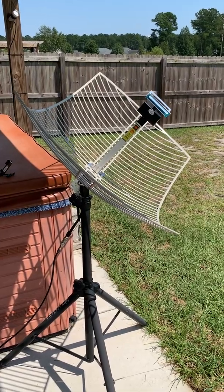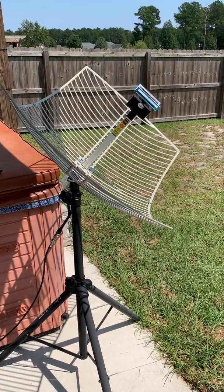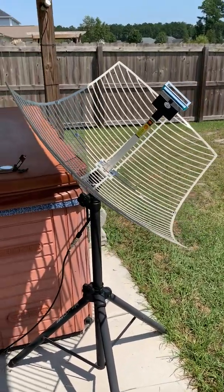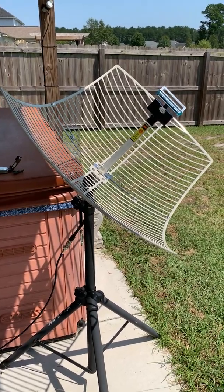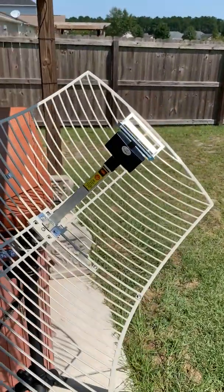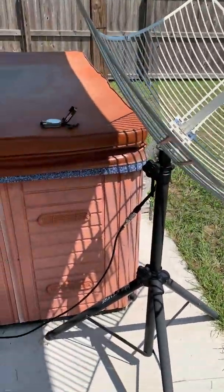I'm going to make a video on GOES satellite receiving. My particular antenna here is pointed to GOES 16 East at 75.2 West. This is a Premier Tech antenna — a 2.4 gigahertz antenna I bought from Amazon. Basically what you do is put this guy on upside down so it's sticking out, and you can get into the 1.7 gigahertz range.